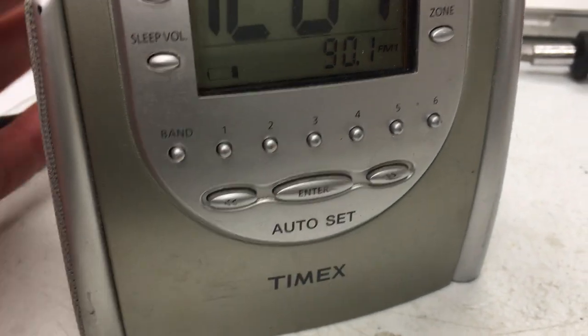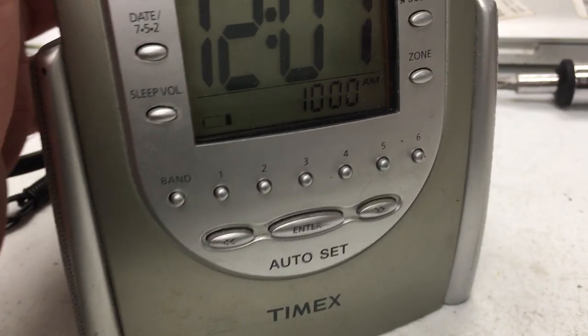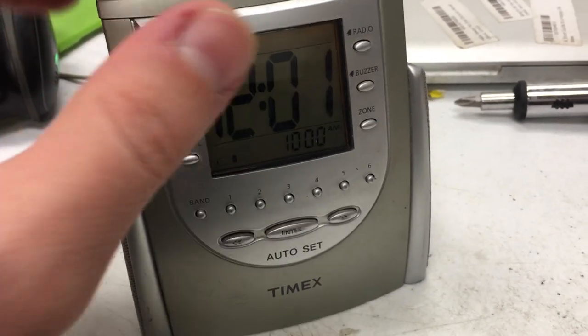That's preset number three right there. Sounds like some sort of football. Yeah, it's football season, so it makes sense.